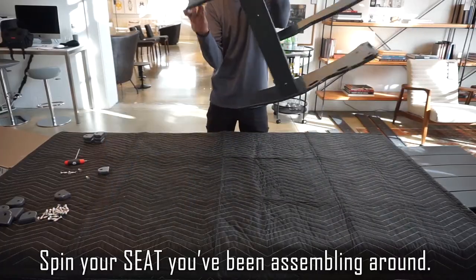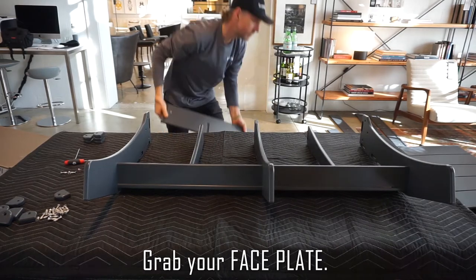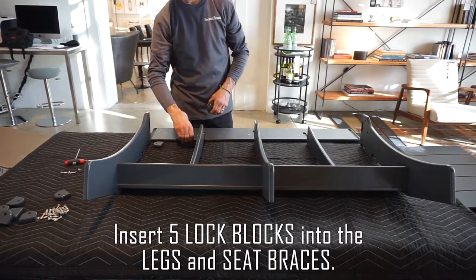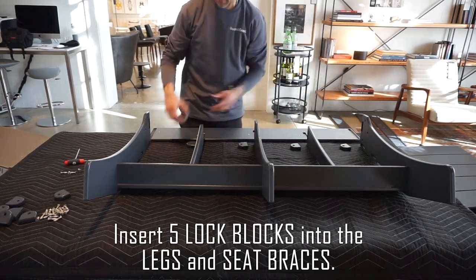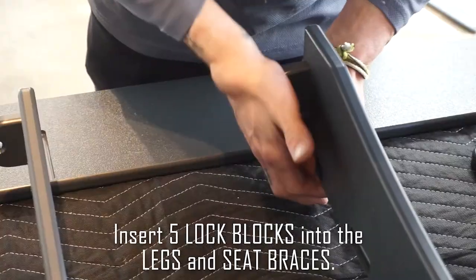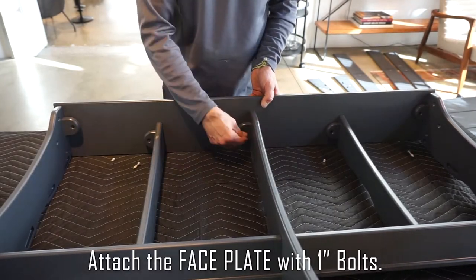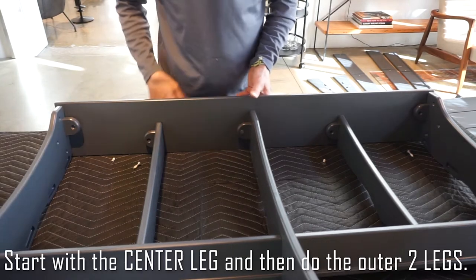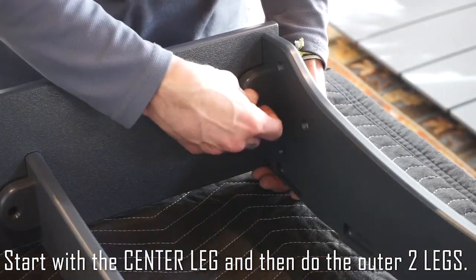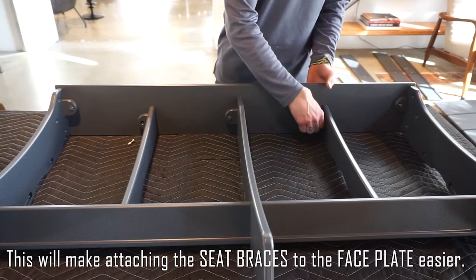Spin your seat you've been assembling around. Grab your face plate. Insert five lock blocks into the legs and seat braces. Attach the face plate with a one-inch bolt. Start with the center leg and then do the outer two legs — this will make attaching the seat braces to the face plate much easier.